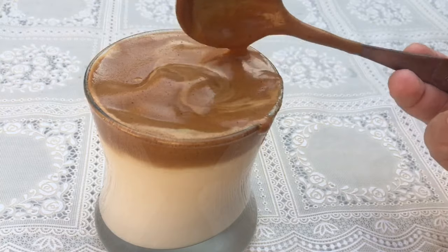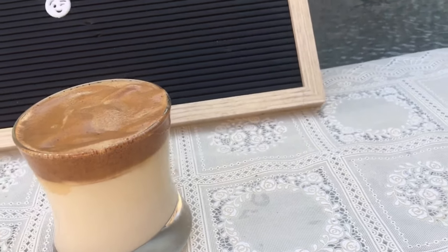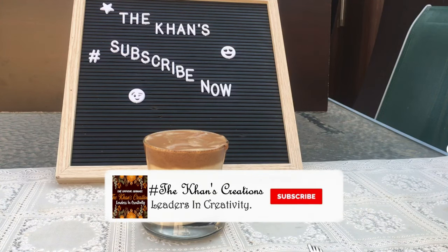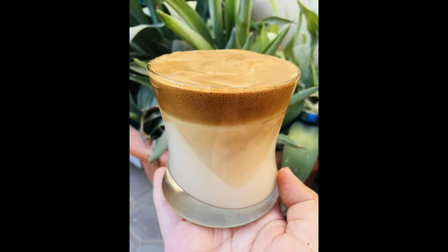No one can tell the truth until he has tried the coffee's frothy goodness. Thank you so much for watching the video. If you like it, please give it a thumbs up, and if you are new to our channel, don't forget to subscribe and press that bell icon for new updates. We will shortly come up with a new video. Thank you again, take care and Allah Hafiz.